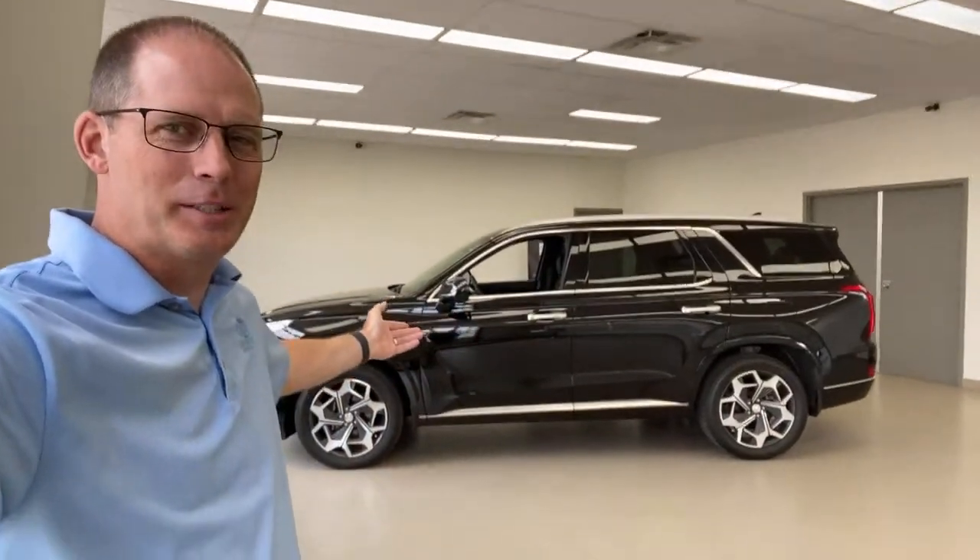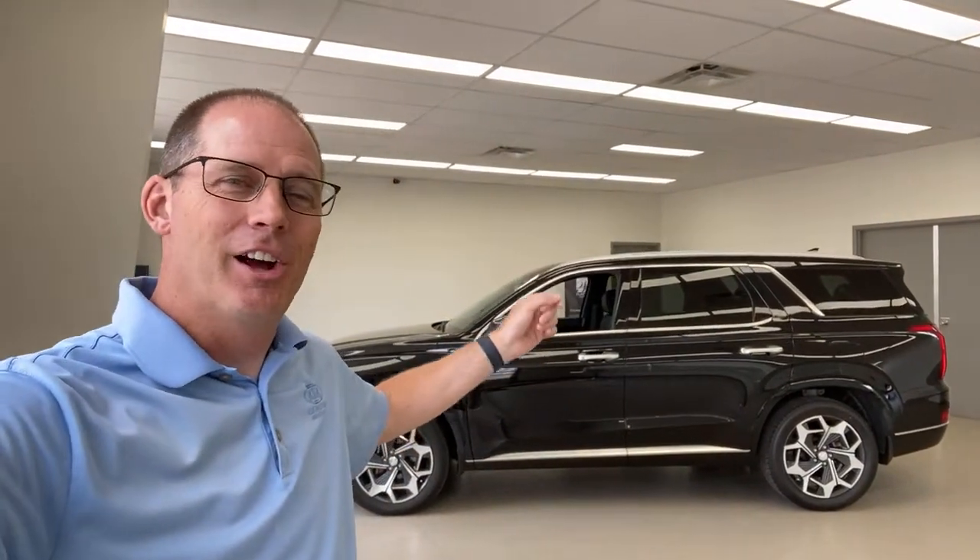This is a car you've been asking about for a long time, and the reality is it's been very hard for me to get because it's been very hard for you to get. This is the Hyundai Palisade Ultimate Calligraphy — a really long name for a really fantastic vehicle.